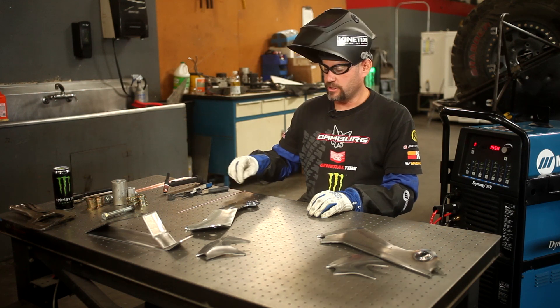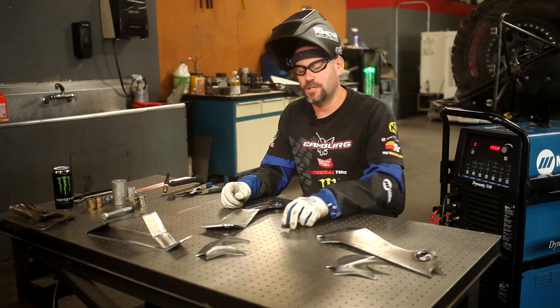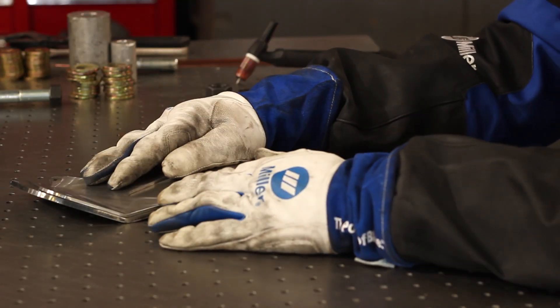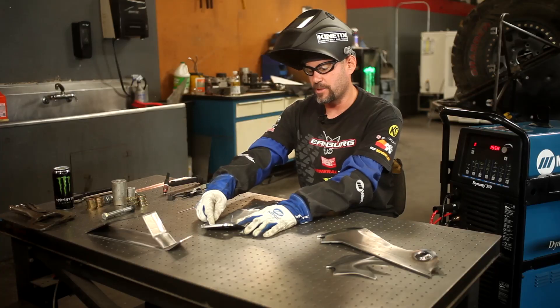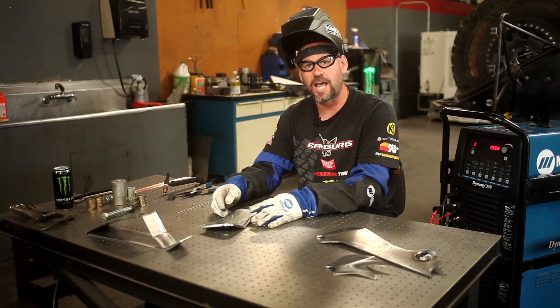I've just completed welding the washers onto the side plates. The next step in the process is going to be adding these doubler plates to the side plates. These doubler plates are going to add extra material for the bolt for the upper pivot and also distribute load from the upper pivots down the side plates, which will then transfer the load more into the chassis.